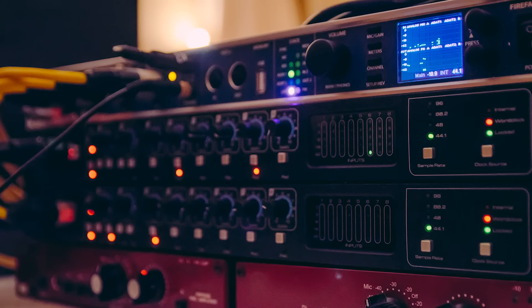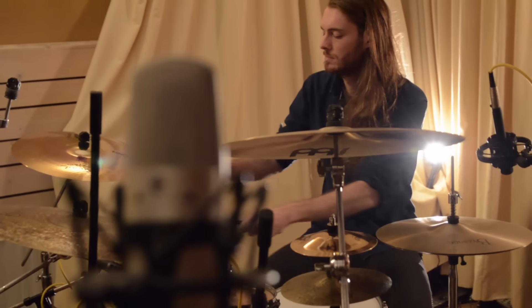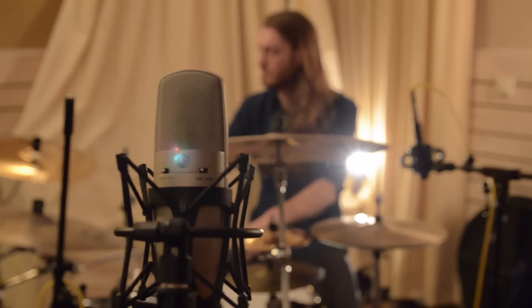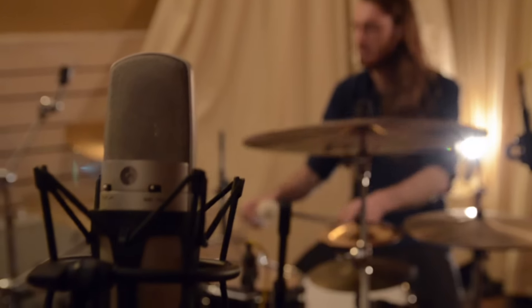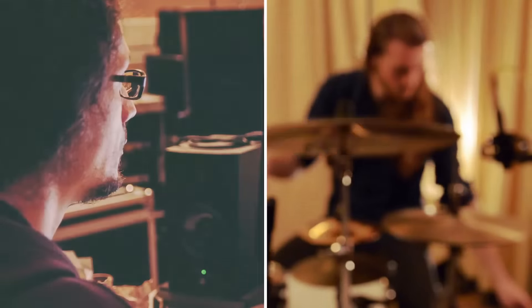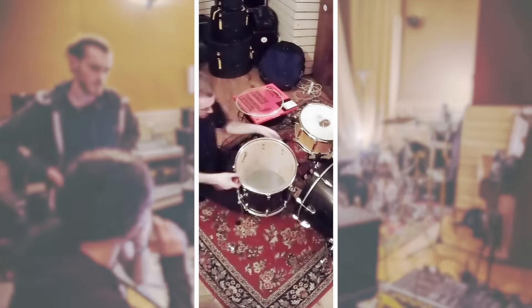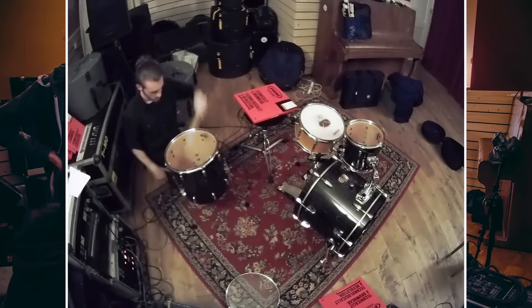Jasper had the freedom to either base his parts on pre-production guitar ideas or to come up with something completely new. I'm very precise when it comes to preparing and organizing my parts. I rehearsed the songs until I knew every little detail, but at the same time I wanted to keep plenty of room for improvisation and on-the-spot decisions.